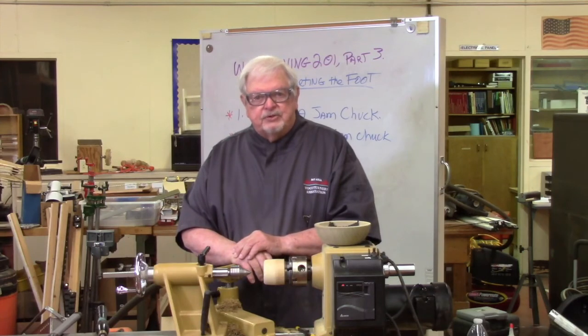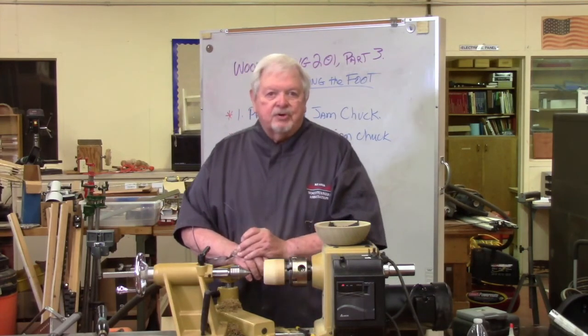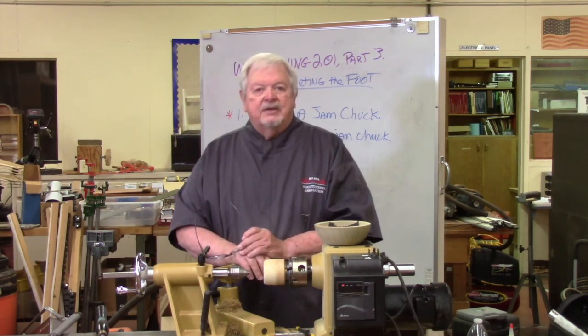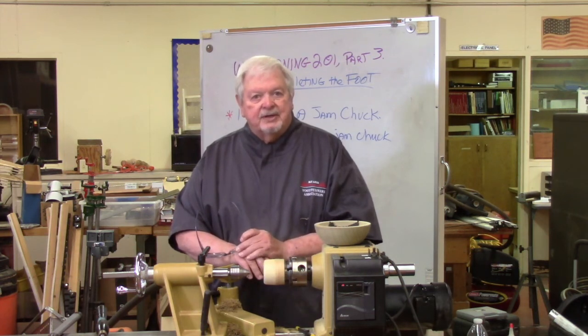I hope these videos have helped you understand the basic steps. There are a lot more actions that could be employed as you develop more skill. The other videos in our series which refer to bowl turning may provide some additional information beyond what we cover in Woodturning 201. Thanks for watching, I hope these help.